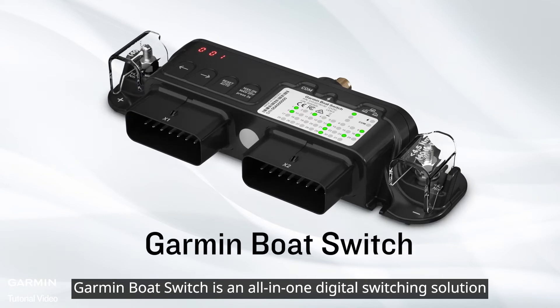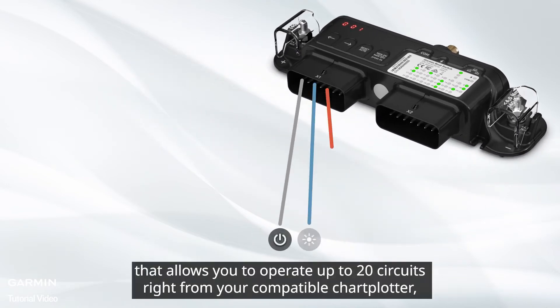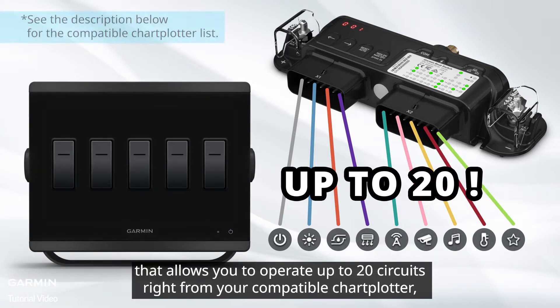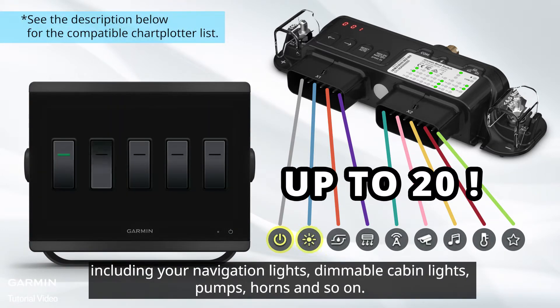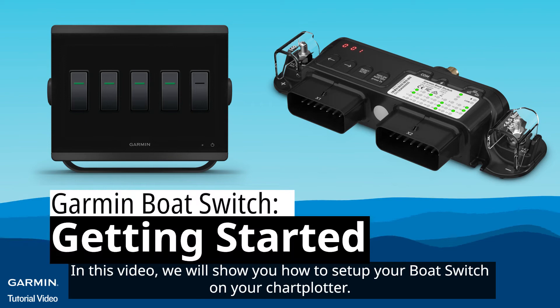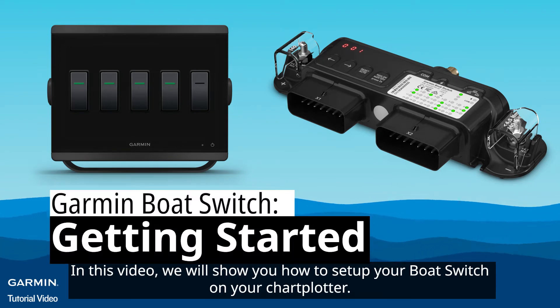Garmin Boat Switch is an all-in-one digital switching solution that allows you to operate up to 20 circuits right from your compatible chartplotter, including your navigation lights, dimmable cabin lights, pumps, horns, and so on. In this video, we will show you how to set up your boat switch on your chartplotter.